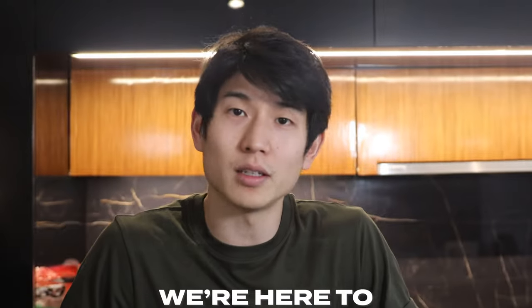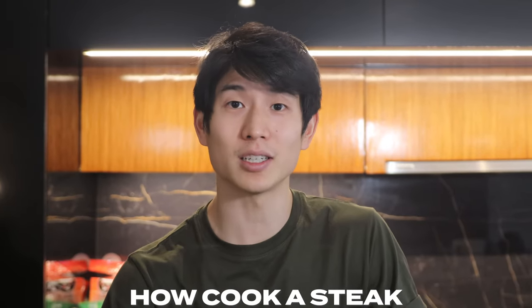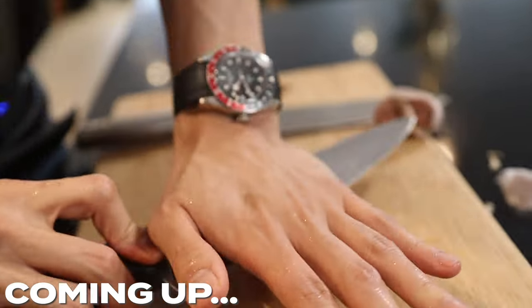Hey, what's up guys. We're not a cooking channel — we're here to learn how to cook a steak. This is a learning channel. I'm gonna learn how to cook a steak and you're gonna watch, and by watching me maybe you'll learn a little something yourself.